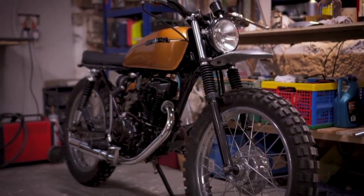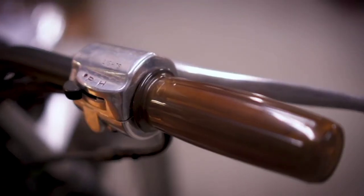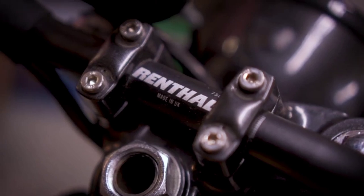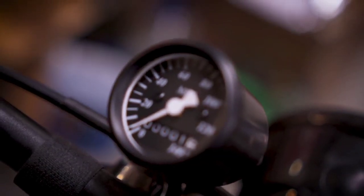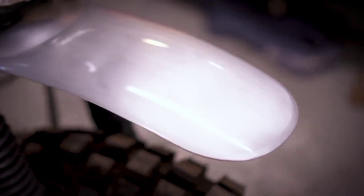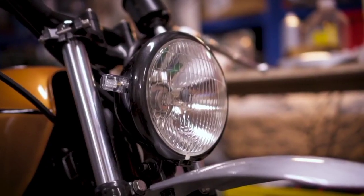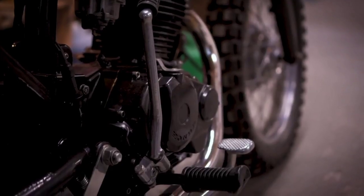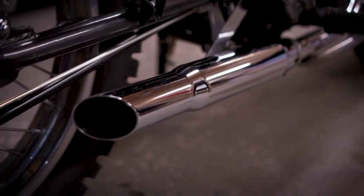Thanks again to Jack for taking the time to make these videos with me. You can see more images of his builds and videos of the bikes starting up over on his Instagram, which I've linked to in the description below. Let me know what you think of the bikes down in the comments. Personally I think this CG125 is really tastefully done and I think it would make a great little urban run around. And of course if you're new here and you want to see more videos like this, click subscribe and I'll catch you next time.